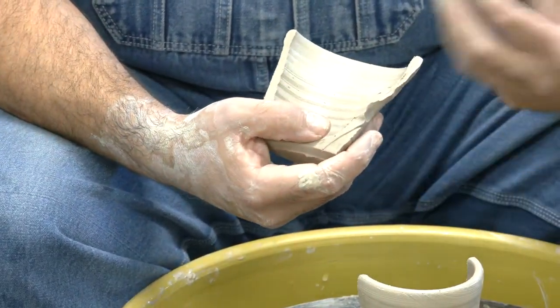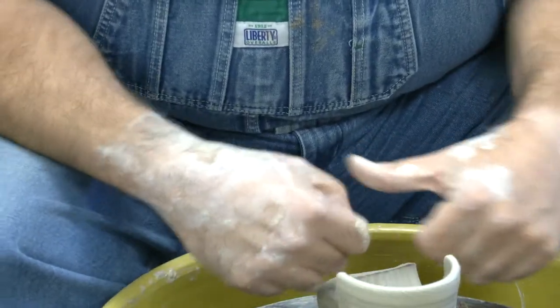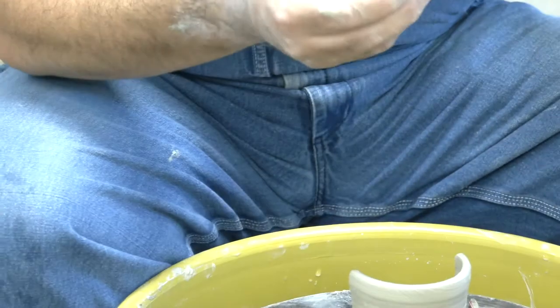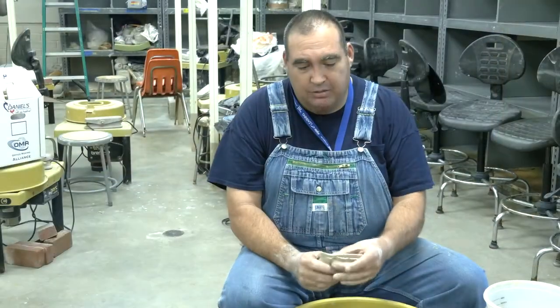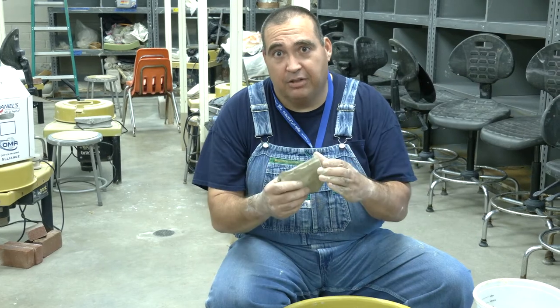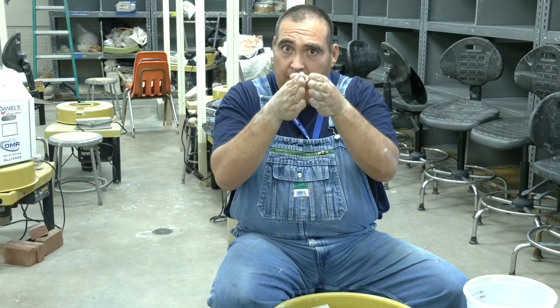Thick and thin walls happen when you're pulling and suddenly get nervous, so you squeeze, let up, squeeze again — sometimes caused by your breathing. If you're breathing hard and worried, you inhale and squeeze, then let up, and the whole piece can collapse on itself. Work consciously on your breathing while you throw. When I was a ceramics one student, my main problem was not developing a delicate touch — you need pressure at the right moments and to let up at the right moments. Practice the steps, but really focus on understanding the feel of clay in your hands.